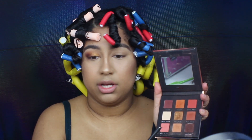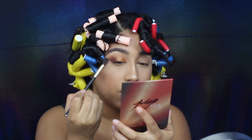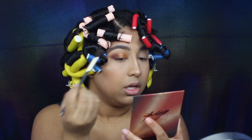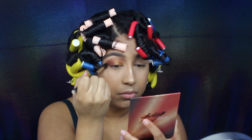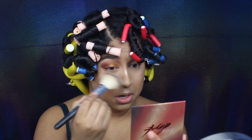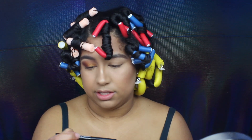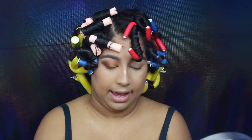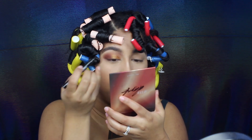Now that I have that 24 Karat gold color down, I'm going to go back in with the tapered blending brush, take 'Arousal,' and apply it to the outer corner because I want it a little darker. I'll take the fallout off my face with a fluffy powder brush that still has a little powder in it. I know I'm not really a fan of liner, but I do want to apply a little bit — this is the Maybelline Master Precise eyeliner in black. I'm going to go for it; I'm not making a big wing, just a little bit of liner.